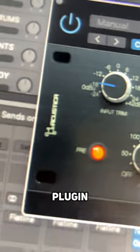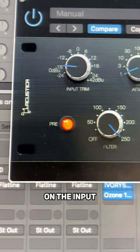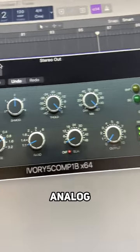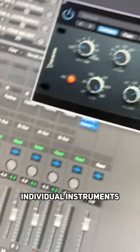Grab any Acoustica plugin, keep the settings with zero on them, add the pre on the input, just play through these plugins and you just get the vibe of the piece of equipment and it adds a lot of analog character to the sound of your mixes or individual instruments.